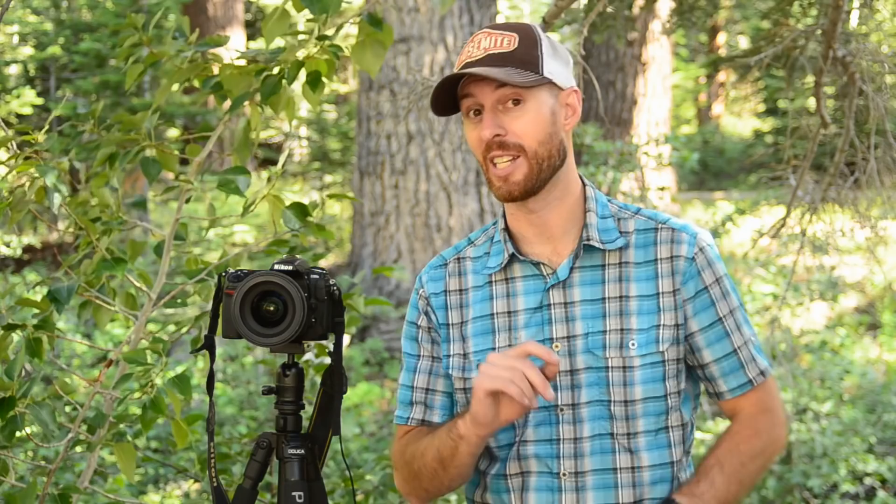Now take your shot. No matter what kind of metering you're using, whether you're in aperture priority or manual, double check your histogram. Also take a look at the highlight warning, officially called the blinkies, and adjust your exposure as necessary. If you can't get the entire dynamic range of the scene captured in a single shot, bracket a few exposures to blend in later.